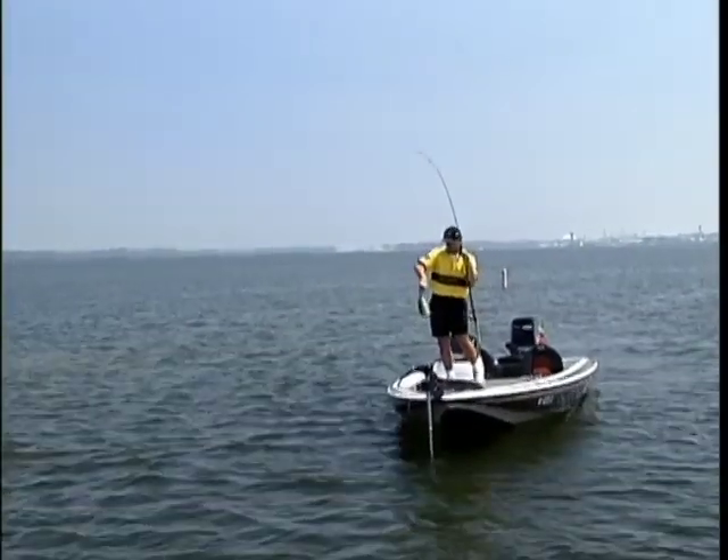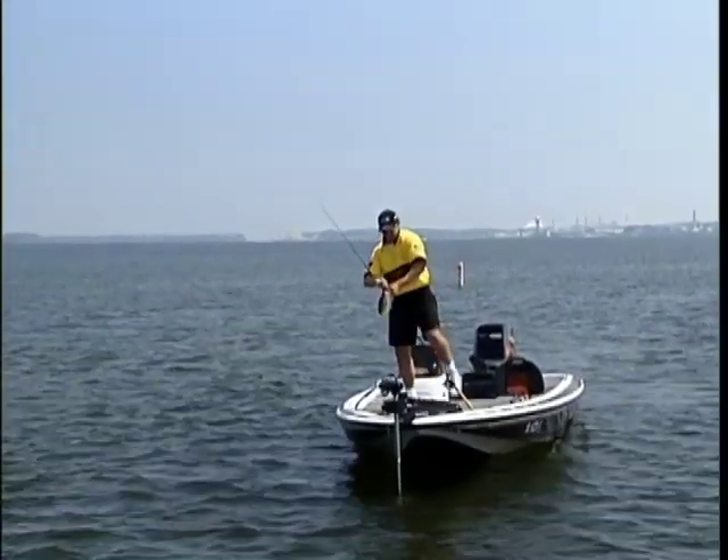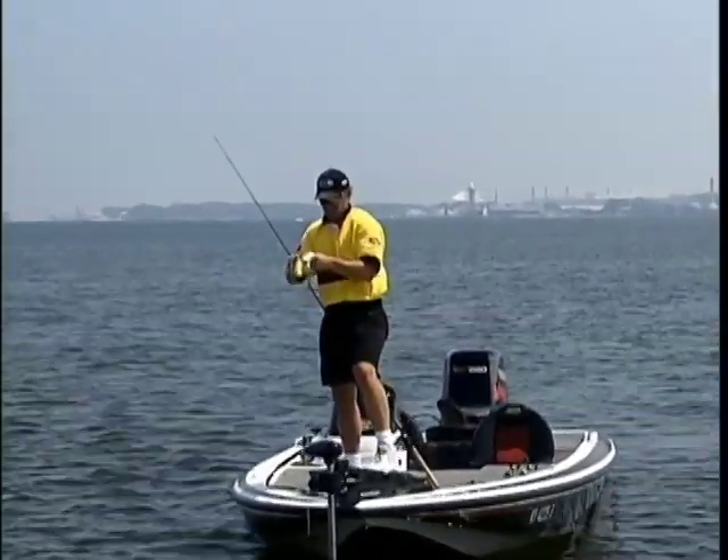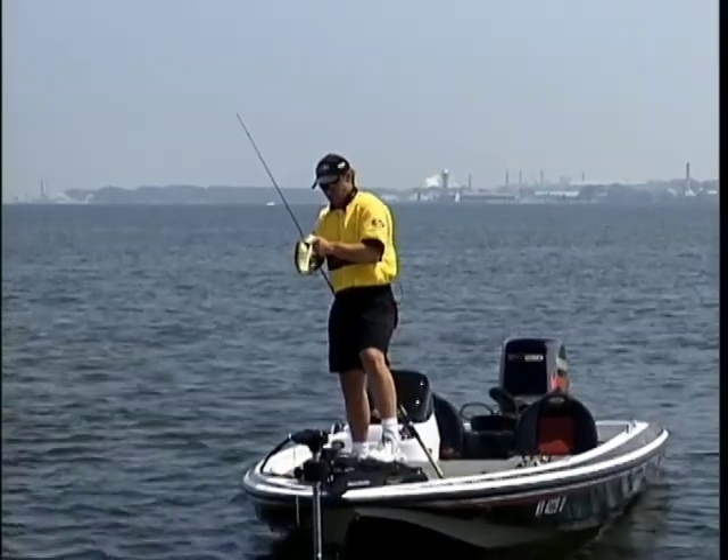Man, they're on that bass. Skinny one — he's got black spots on him. Boy, they get it too.